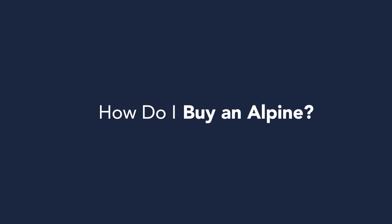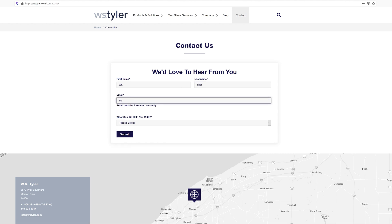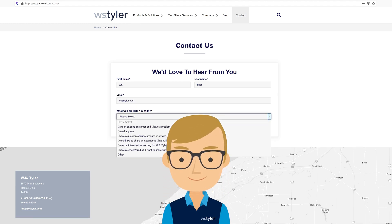How do I buy an Alpine? The best way to buy an Alpine is to go to our website and fill out a contact us form giving us the information we need to help you, or you can utilize our chatbot and get connected with one of our many customer service representatives.